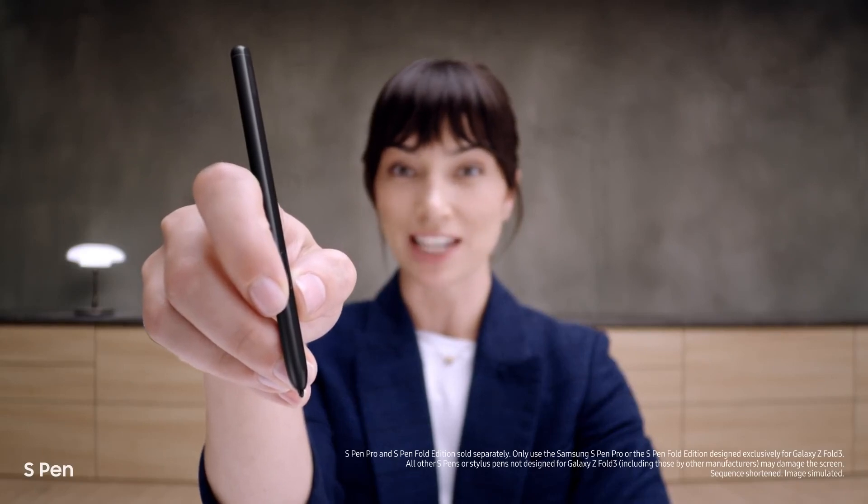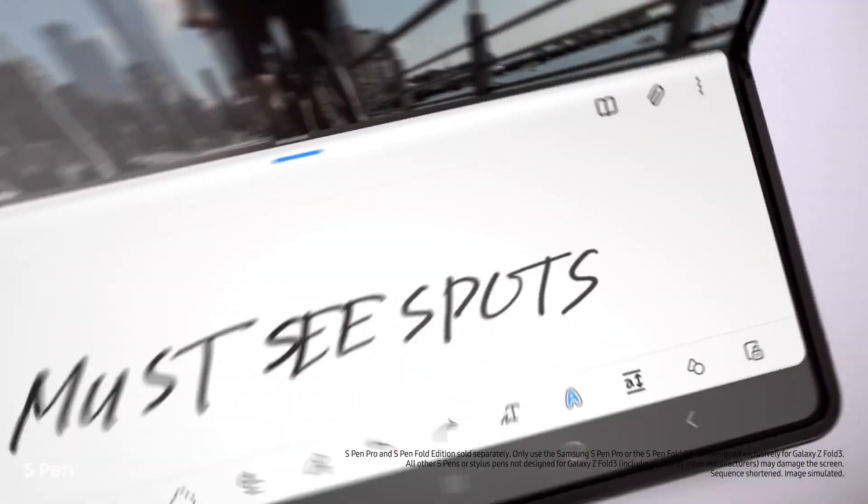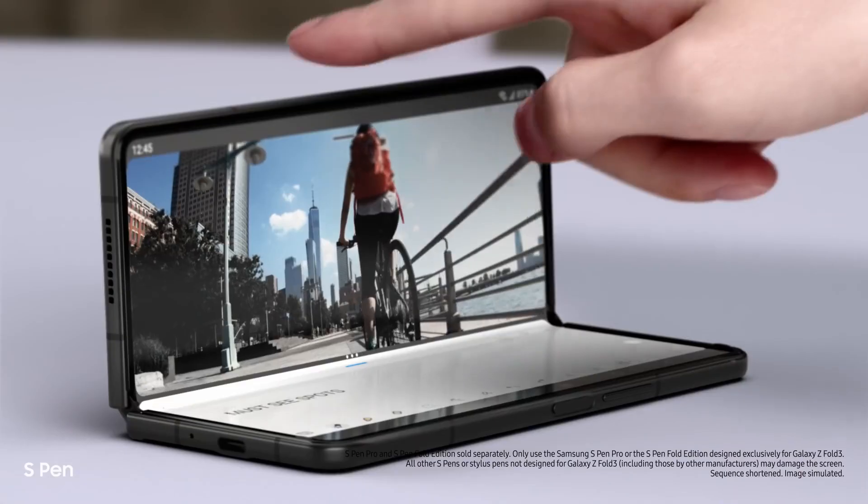Another new feature: it's the first foldable device that's S Pen compatible — smooth, responsive, with a softer retractable tip. Taking notes is easy. It's a brilliant combo.